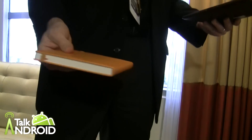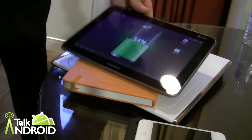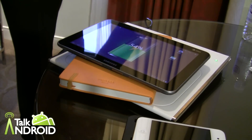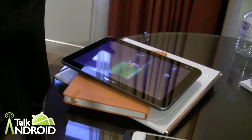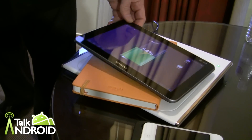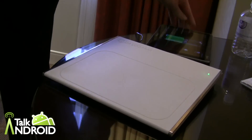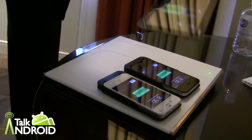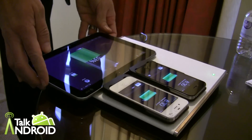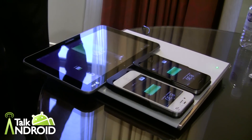Think about this being on your desk, embedded somewhere in the desk. You have your notebooks and paper spread around — you just know where your charging areas are and drop it on there and it charges. You can see what kind of distance that gets. We'll give you guys a chance to get some hands-on with this as well. I'm going to put these two phones back on the pad and add the tablet, so we've got a tablet and two phones charging on this pad at the same time.